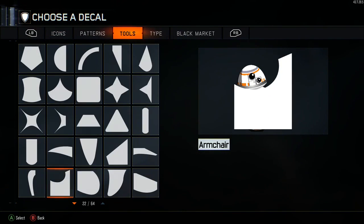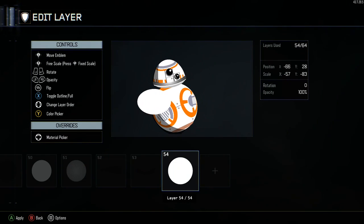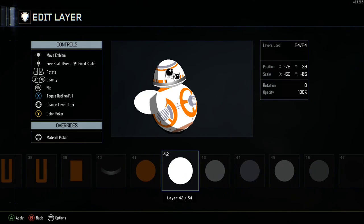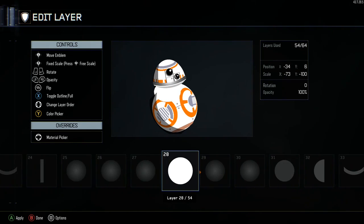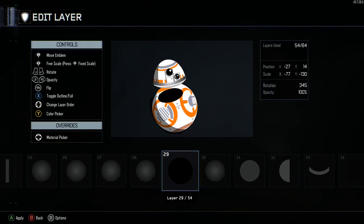Layer 54: grab a full circle. Move it back to layer 29 and make it black. The opacity on this one is actually lighter than 50%, so move the opacity to 20%. There are your coordinates.